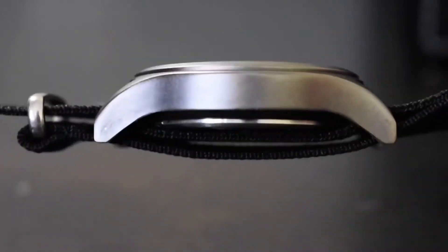I got this timepiece married to a Rich Watch Bands natal strap. Love what these folks at Rich Watch Bands are doing — they do a phenomenal job at providing you value for your money with the straps that they sell.